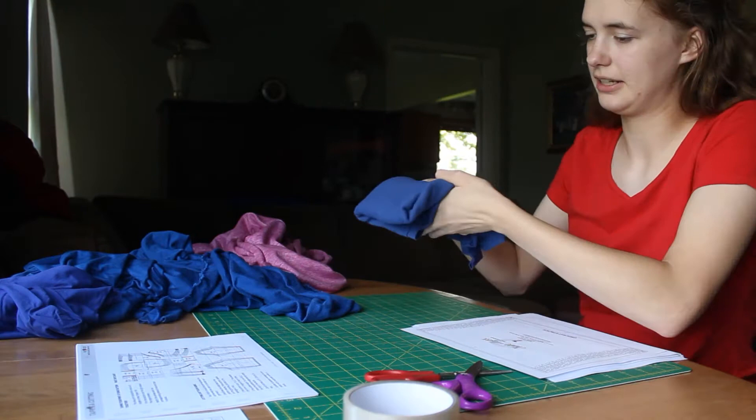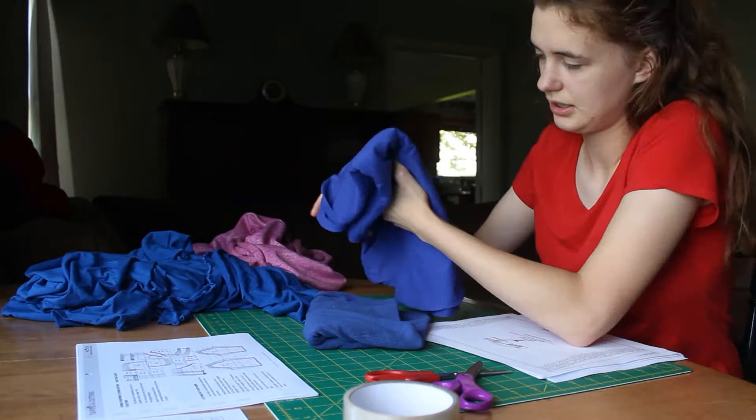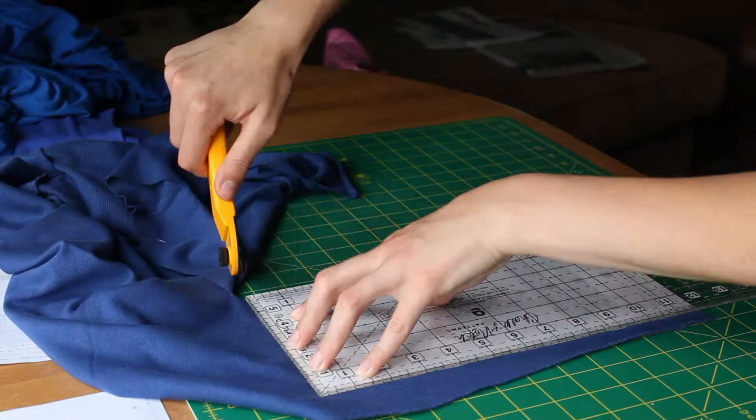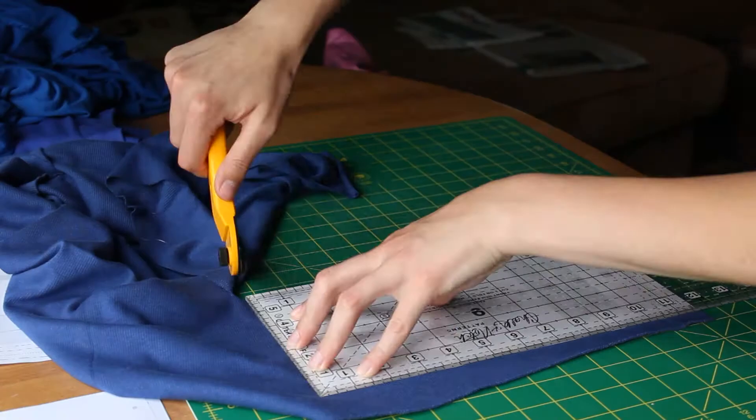This is the ribbing that I'm going to be using for the cuffs. This is the jersey — kind of a little bit purpley, but a little purpley. And then this is a cotton french terry. These three selections were purchased from Blackbird Fabrics.